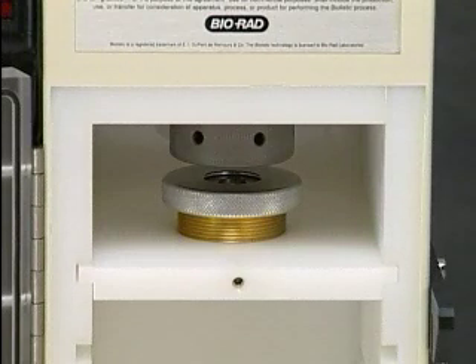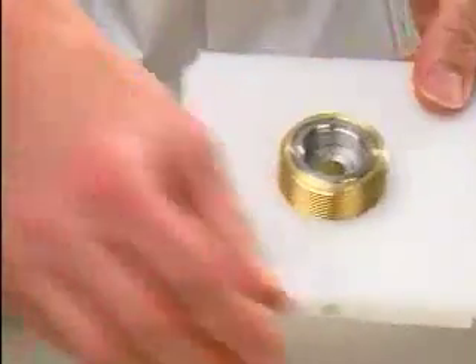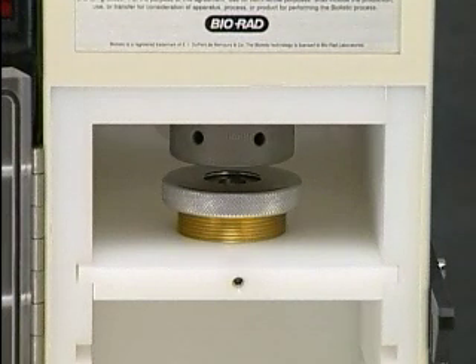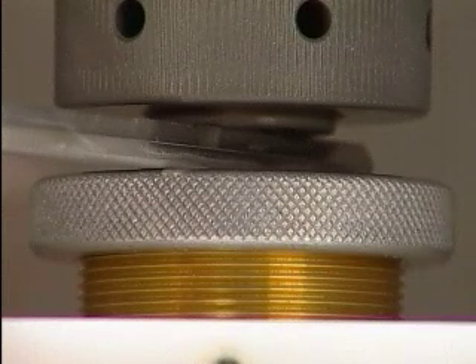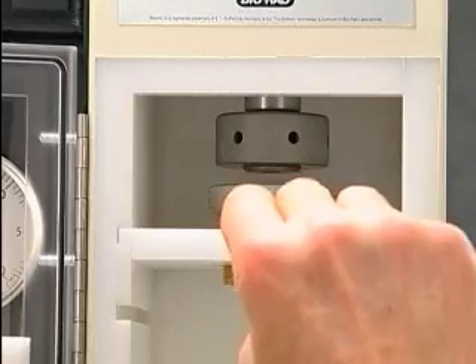Set the distance between the rupture disc retaining cap and the microcarrier launch assembly by releasing the set screw. Assemble the microcarrier launch assembly and insert it fully assembled on the highest slot within the chamber, with the set screw on the white plastic shelf facing outward. A quarter-inch distance is recommended for initial experiments. Take the quarter-inch hexagonal adjustment tool, place it into the gap, and turn the adjustable nest until the macrocarrier cover lid touches the gap tool. Fix this setting by tightening the set screw.